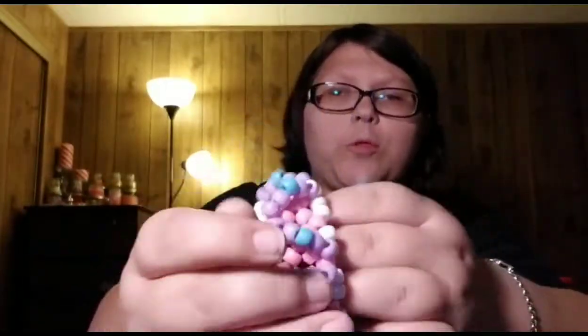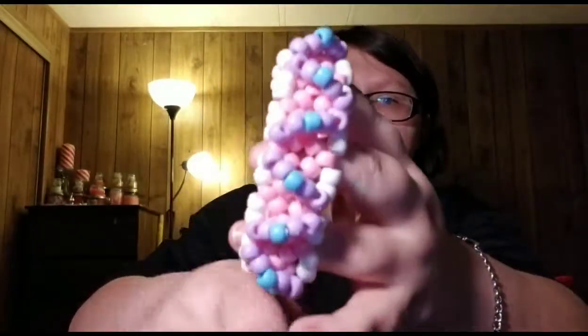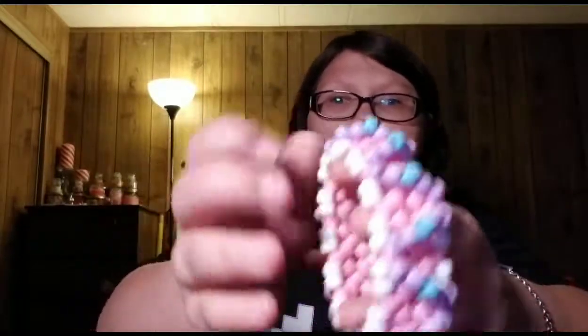This one is pink, white, purple, and blue. And it's kind of a zigzag because I didn't finish it — I didn't have enough beads. I still don't have enough beads, so it's gonna be like this for as long as I have it, until I take it apart.